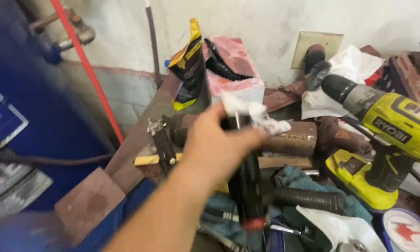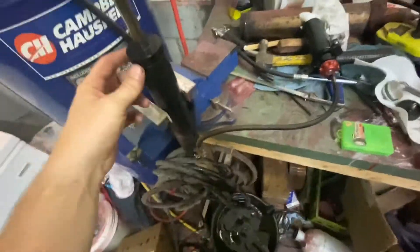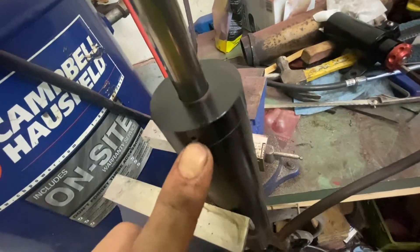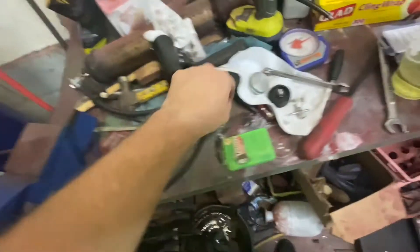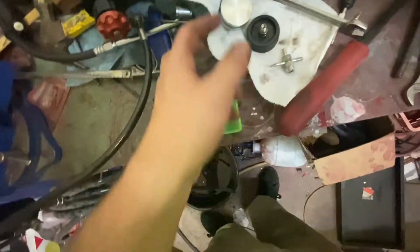We're back. I got that hooked back up and put a towel in it so we don't make a mess. So here's the main shock body — there are these little holes on both sides.